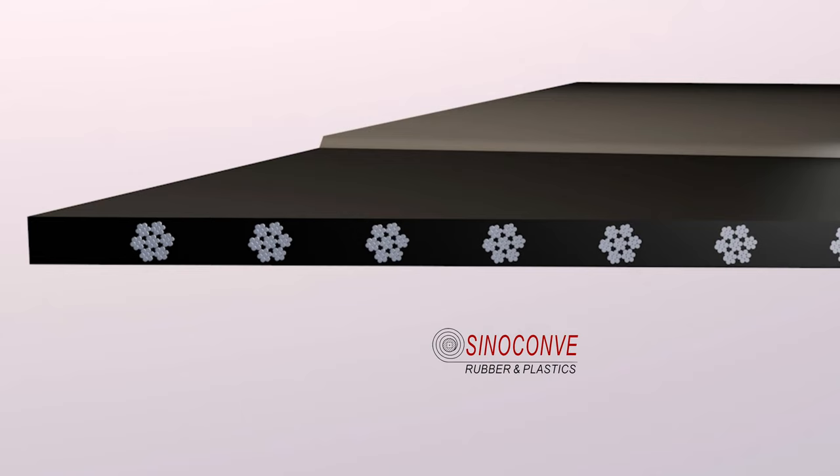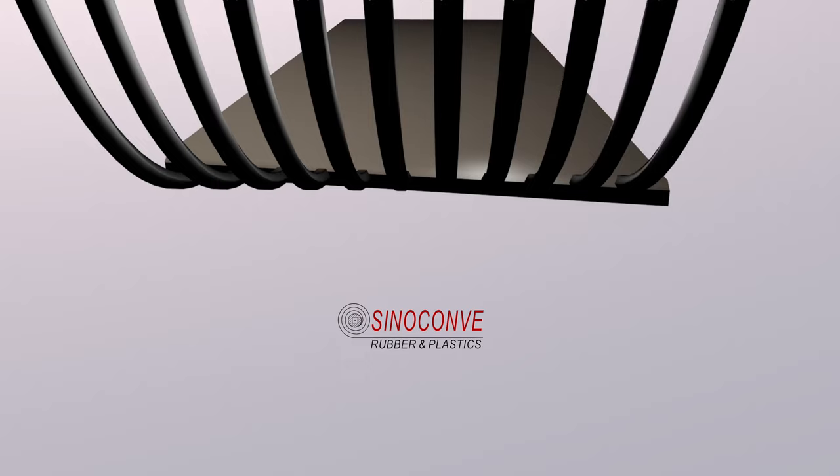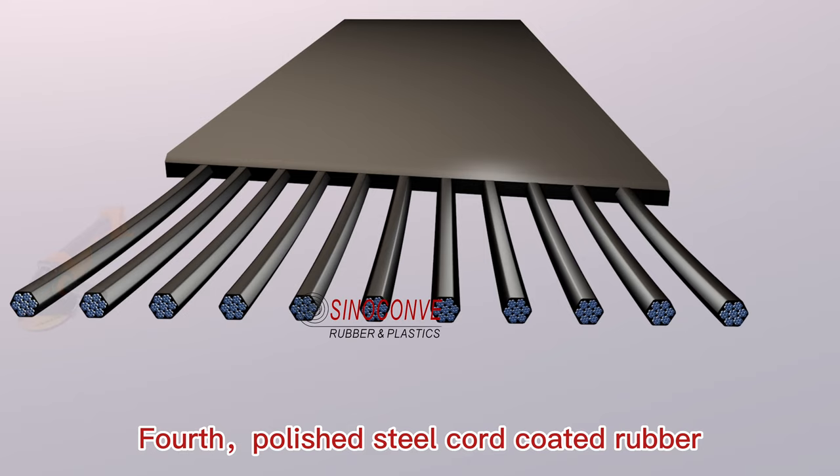Third, scission and strip out the steel cord. Fourth, polish the steel cord coated rubber. Be careful not to wear the rubber excessively.